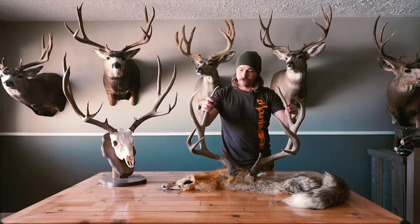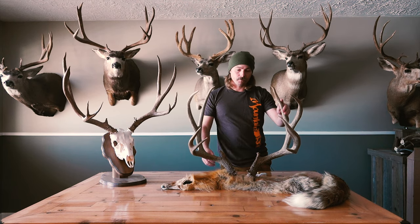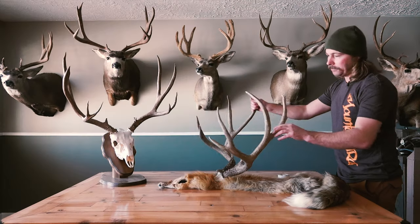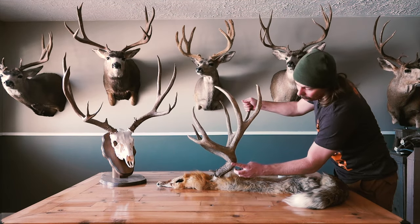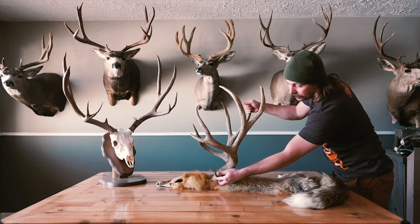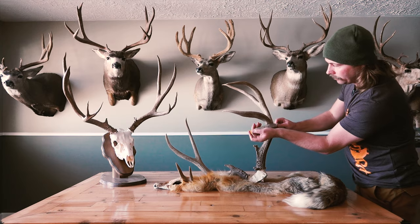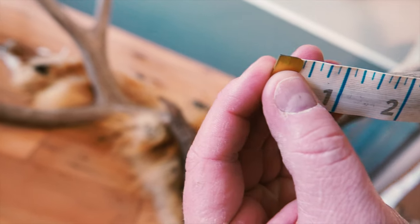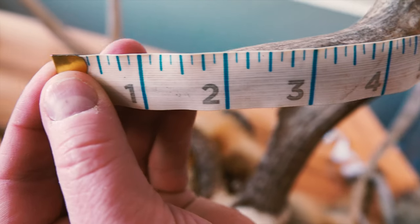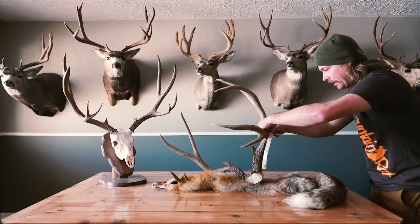So we're just going to go through it, break it down side by side, and see what the score comes up to. I always start with the main beam, which runs from this point all the way down around to the base. We run from the tip here all the way down the beam.